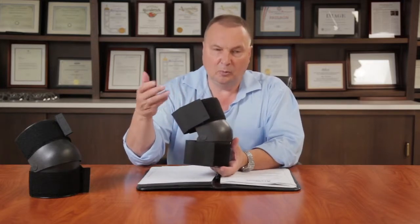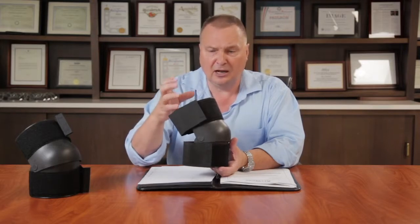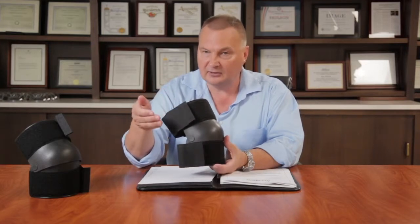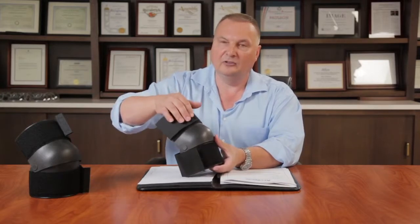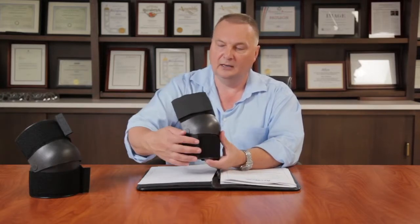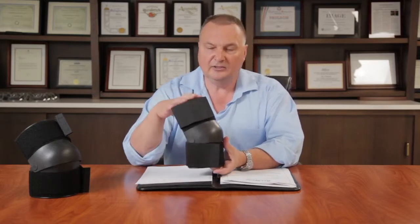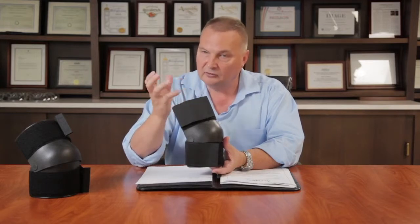While waiting and standing, the knee shield is not set on your knee so tight that it's bothersome. Then as the time comes for cell extraction, you just pull this band and pull it over, tightening both top and bottom as much as possible. The knee shield will be so snug on your leg that it will not allow it to rotate or slide down.